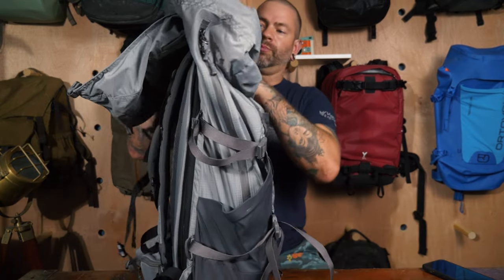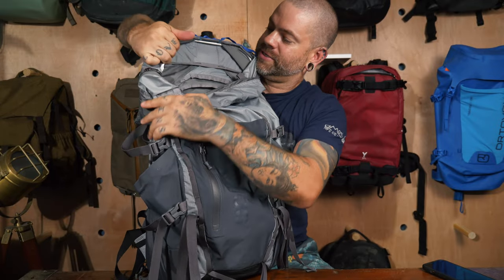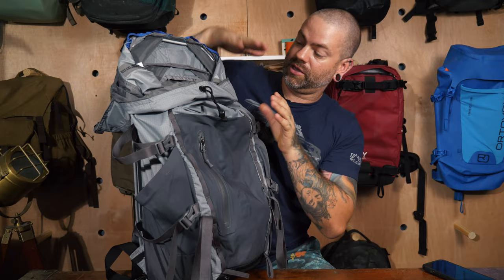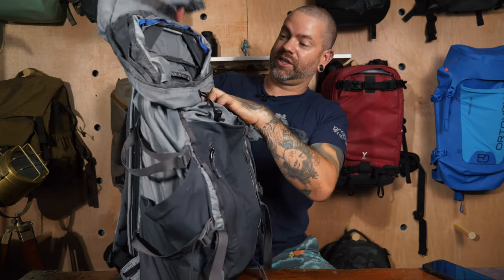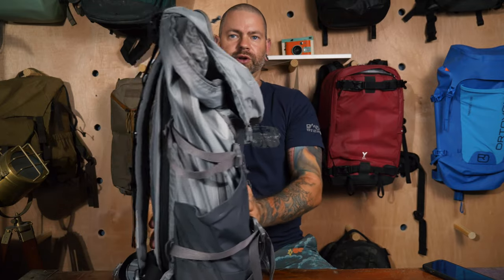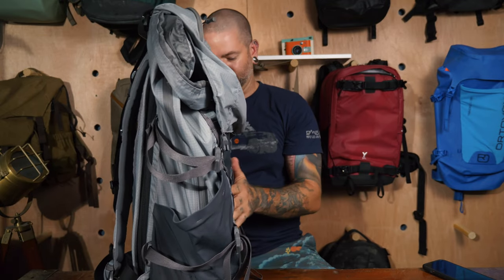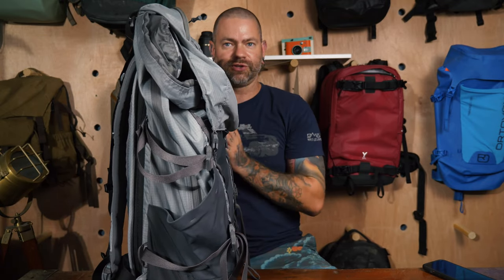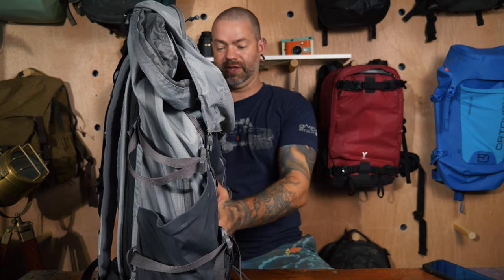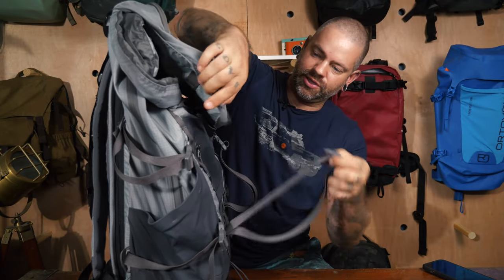If you need to remove the frame sheet, they've built it so you can — you just pull everything up and bend it out. That lets the bag compress down completely if you want to carry it without the frame and cinch everything tight. I'll leave it unpacked so when I bring out the Adventure pack later I can show you exactly how thin they are side by side.